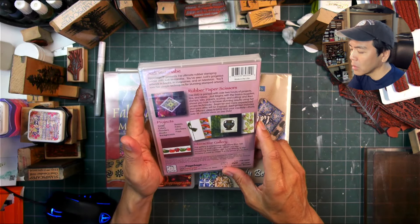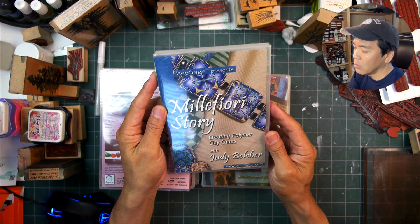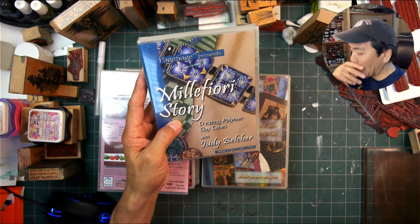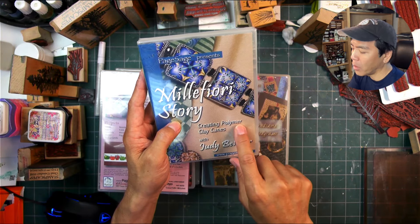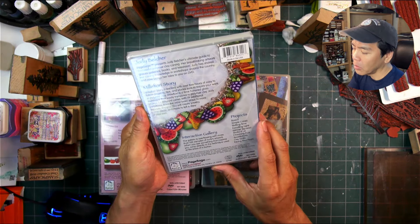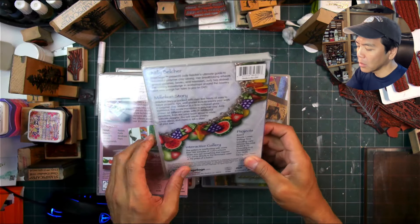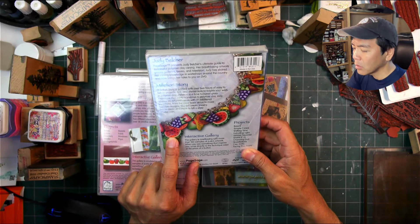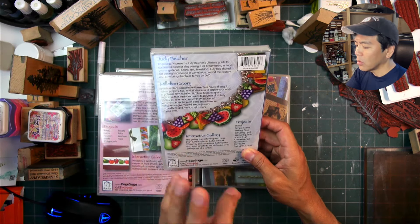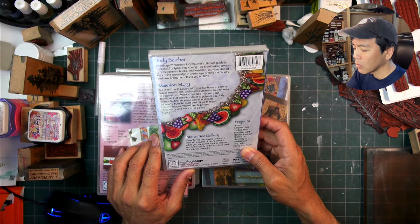'Millefiori Story' — I'm not sure how you pronounce it — 'Creating Polymer Clay Canes with Judy Belcher.' Canes are those long pieces you roll out and then cut, like for beads out of Fimo or similar polymer clay. You make these longer pieces and then slice them to create individual beads. That's a pretty cool technique — I wonder if people are still doing that.